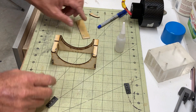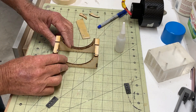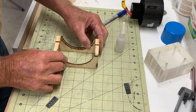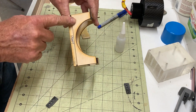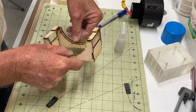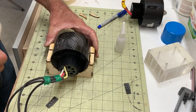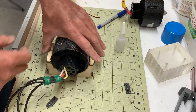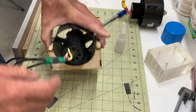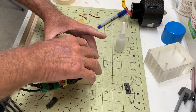Here we go, we've got the base built up. I've done a couple of mods since we assembled it — I've put a piece here which creates a front stop so the fan positions itself perfectly and can't move. The diameter here is exactly the outside diameter of the body of the fan, so it fits absolutely tight.